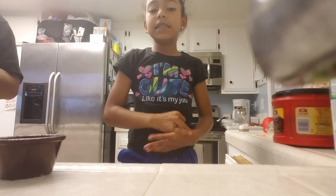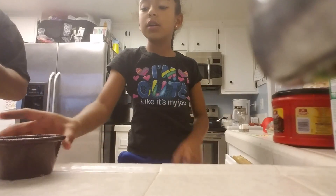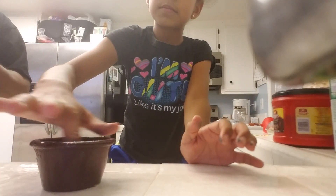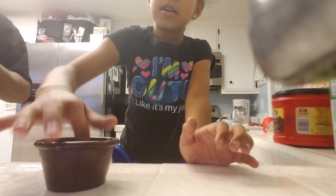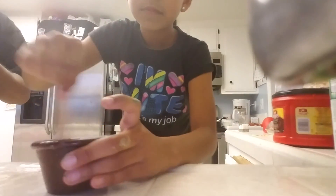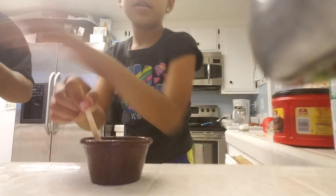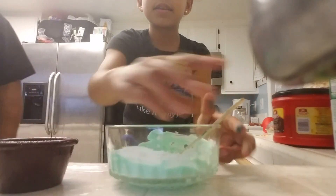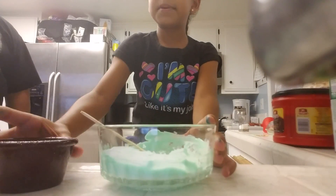In a bowl you want to mix a teaspoon of borax and a teaspoon of water — actually two teaspoons, or like a teaspoon and a half. Just mix that with my finger. Just mix that together. Once you mix that together, this is where the magic happens.